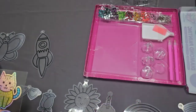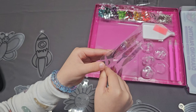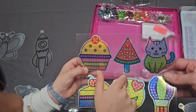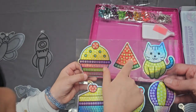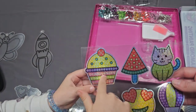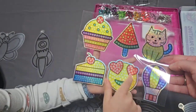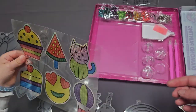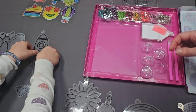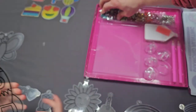Do you want to show them the stickers, Denise? There is a kitty, and there's a protective cover paper. We'll keep it that way. There's a popsicle — it's like a watermelon popsicle — a cupcake, a cake, a balloon. Let's see the diamonds!